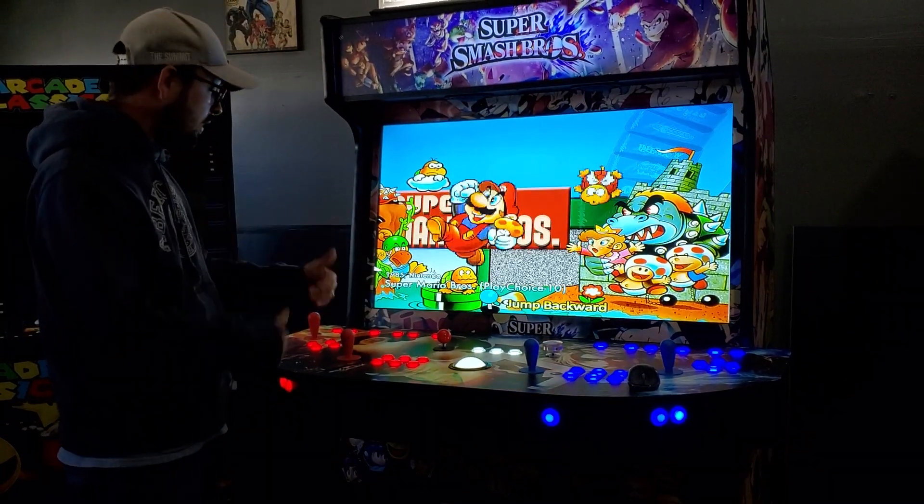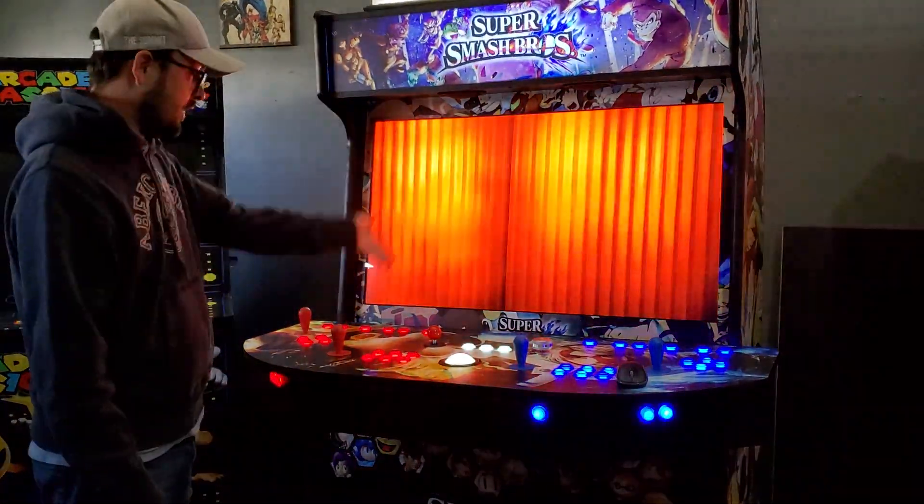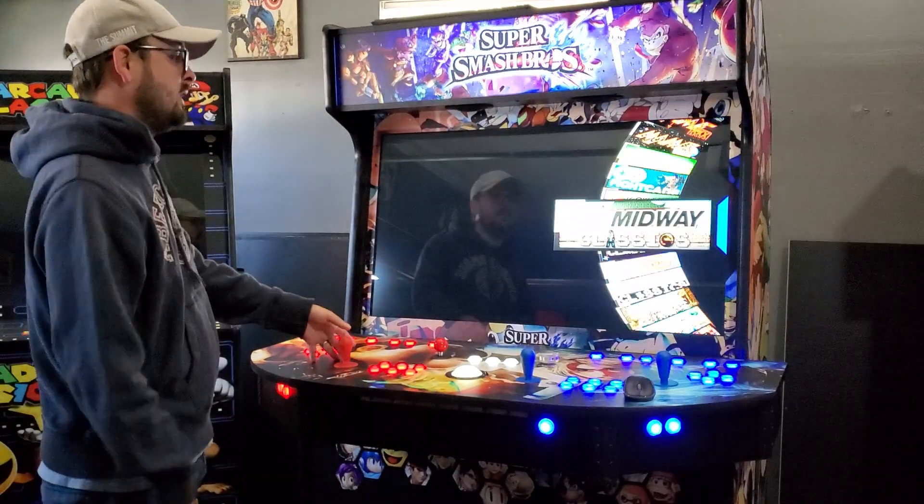To back out of a wheel, press the coin button. To get into a wheel, press player one start. So start gets you into a wheel, coin gets you out of a wheel. It looks complicated but it's really not.